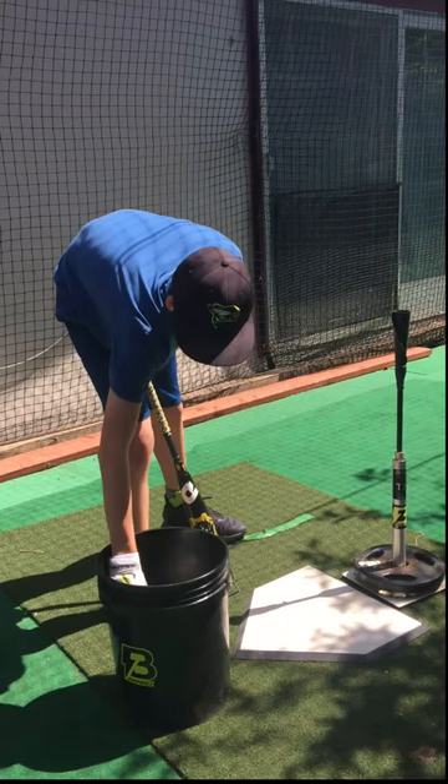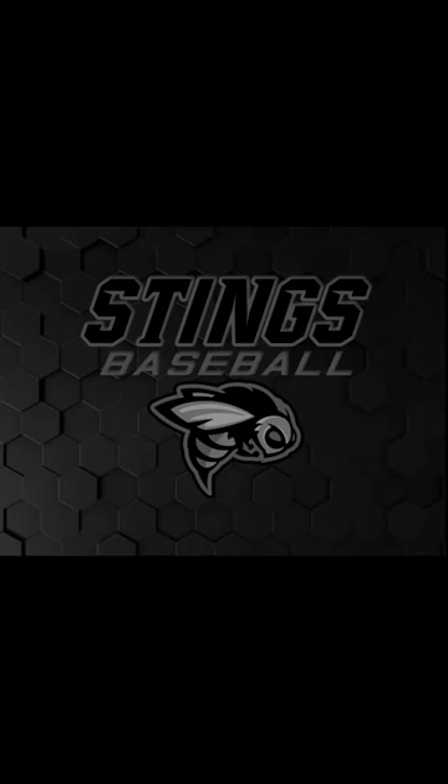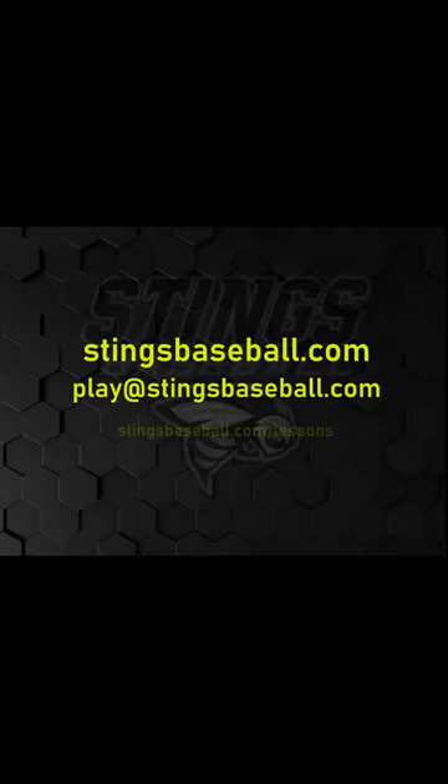So what I want you to work on, JP, is when you're swinging, make sure that you're delivering the blow. Don't go away from the ball when you swing — go towards it. Keep working hard, JP. Every day is another day closer to being on the field again.